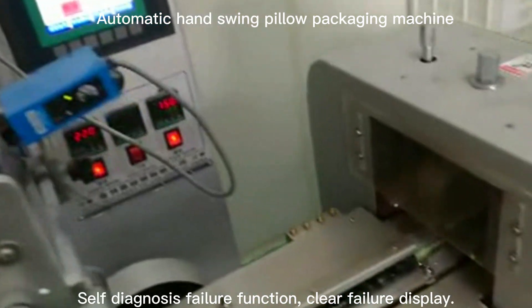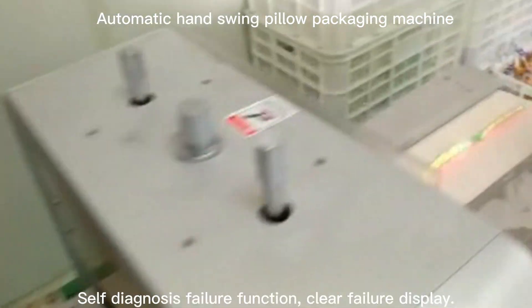Human-machine operation interface allows convenient and quick parameter setting. The machine also features a self-diagnosis failure function with clear failure display.